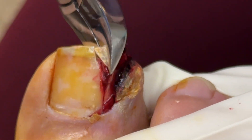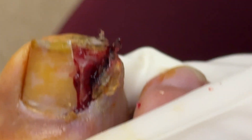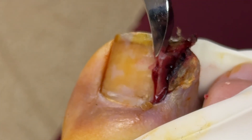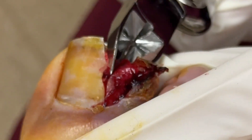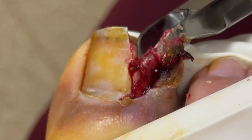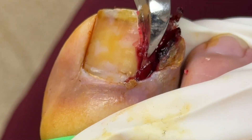We twist it away from the nail fold, but this one was so irritated and inflamed, and the patient had been picking and cutting at it, that it's coming out in pieces. Here we're getting another portion — as you see this here, as that portion is coming out, you're going to see a small portion remain.